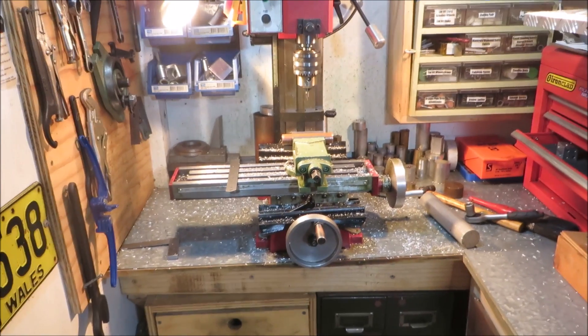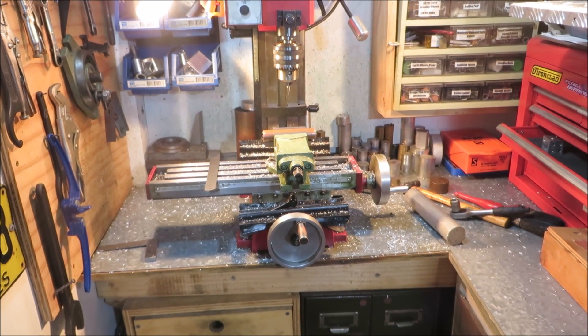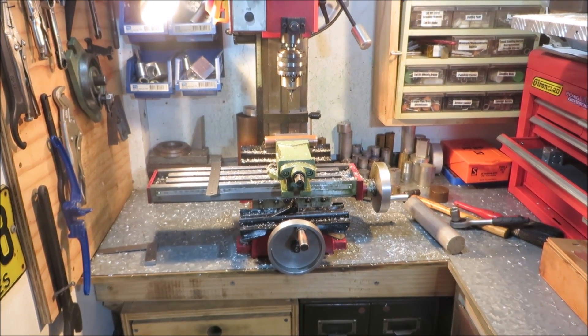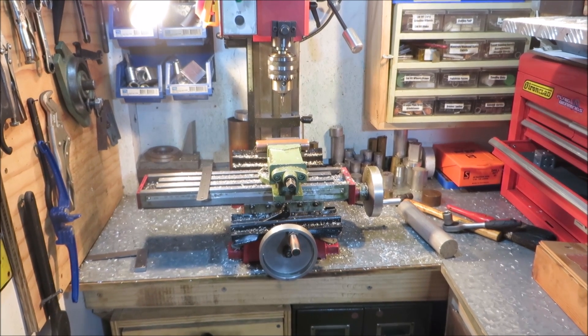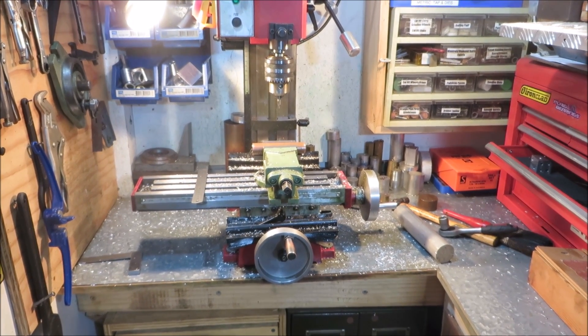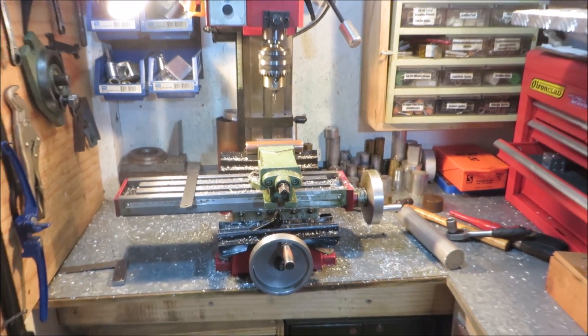G'day everyone, something a little different today. A lot of people probably know about this already, but I'm sure there are a lot of people who don't know this very simple trick to find the center of a round piece of bar when you want to drill a hole through it.